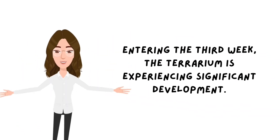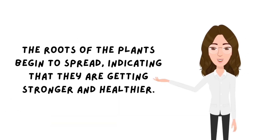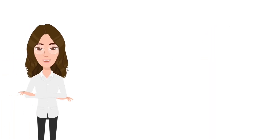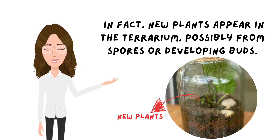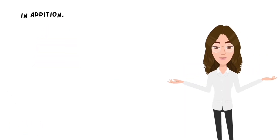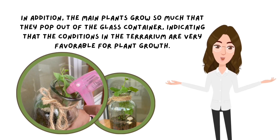During the third week, the terrarium experienced significant development. The roots of the plants began to spread, indicating that they were getting stronger and healthier. New plants appeared in the terrarium, possibly from spores or developing buds. In addition, the main plants grew so much that they popped out of the glass container, indicating that conditions in the terrarium were very favorable for plant growth.